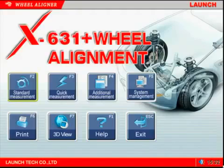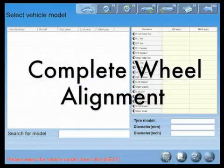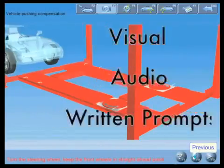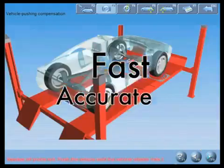From the main screen, we can select one of three alignment programs as well as various support programs. The standard measurement program is selected when the tech wants to do a complete wheel alignment. As the tech moves forward in the program, the screens will have visual, audio, and written prompts to assist the technician in performing a fast yet accurate wheel alignment.